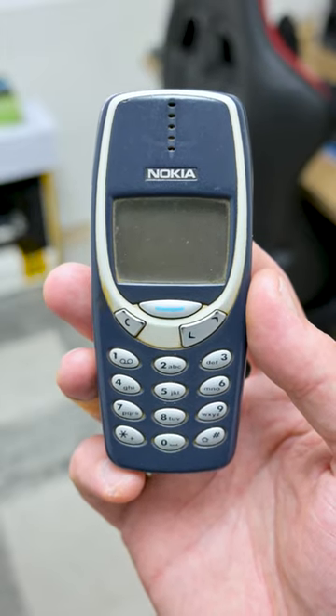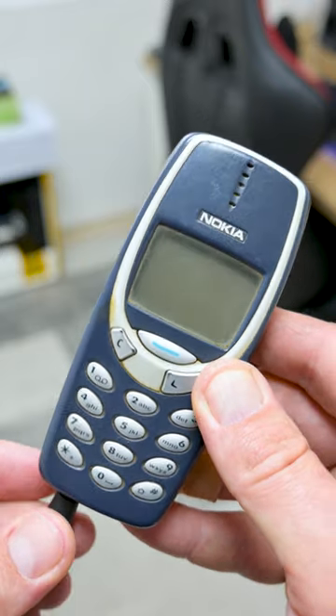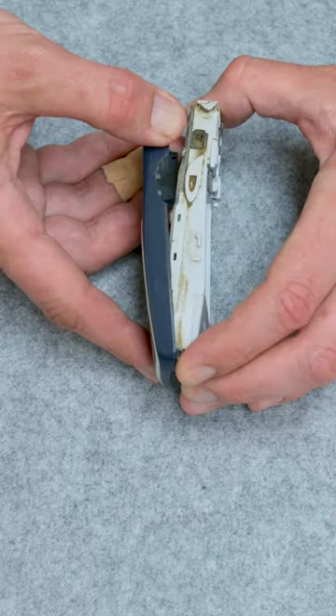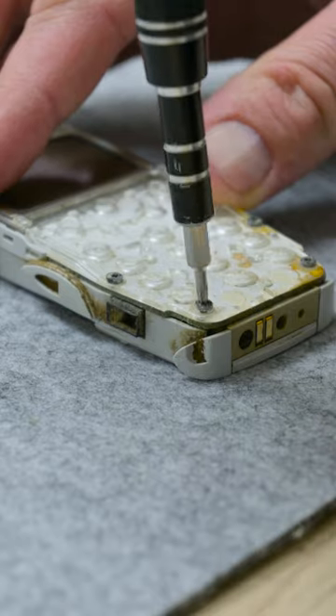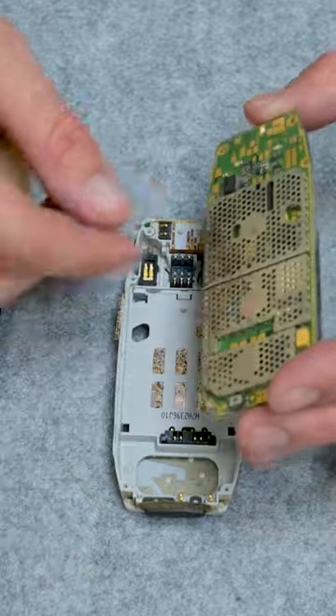This is Nokia 3310, a very familiar phone. A goddess phone with a bad battery. The buttons on the bottom of the keyboard are not working. I took out the front case, the screws from the front side, and the display with the motherboard is out.